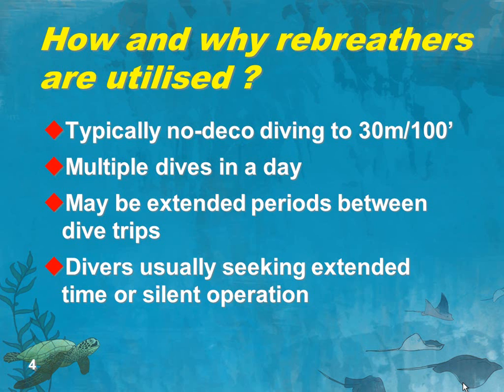But if you're staying within the recreational envelope, there's no need for all that set of skills. You don't need to be able to operate the machine in semi-closed mode. You don't need to be able to manually inject oxygen. There's a whole range of skills necessary for the technical diver which are not necessary for someone remaining in that recreational envelope, because they have a very simple protocol for getting out of every situation. These people are typically doing multiple dives in a day, but there may be extended periods between dive trips, so you can't rely on them having a big complex set of skills memorized. The rebreather is going to be looking after the diver more.